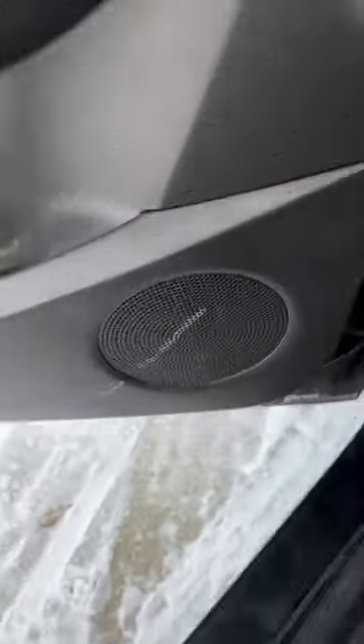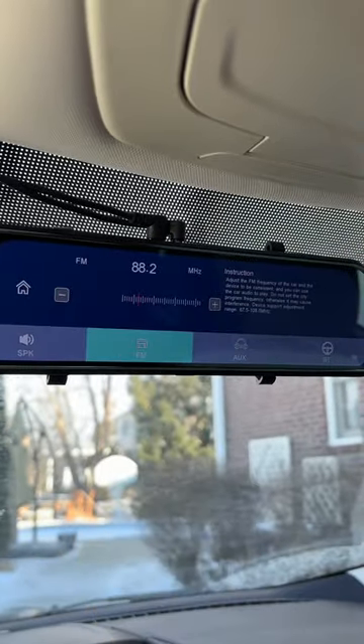To connect it to your car's speakers, just connect via Bluetooth, aux cord, or FM transmission.